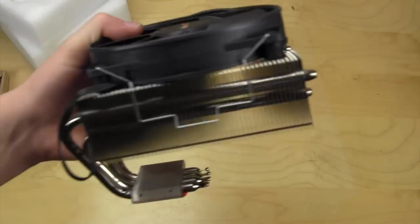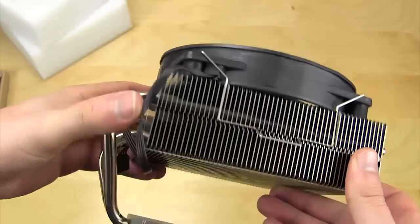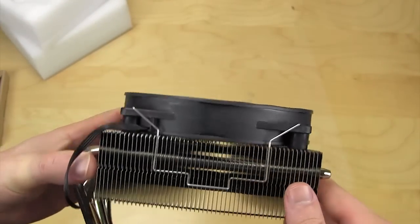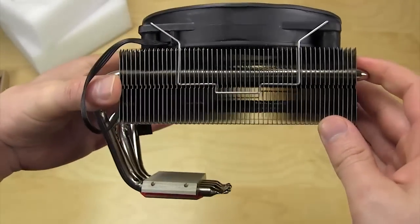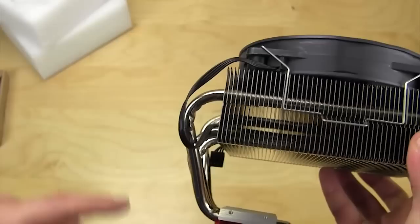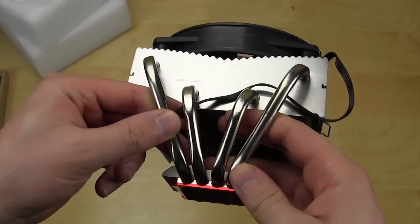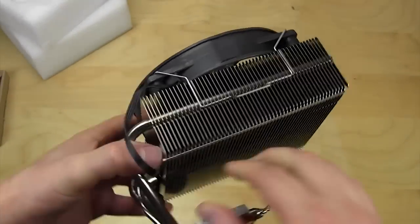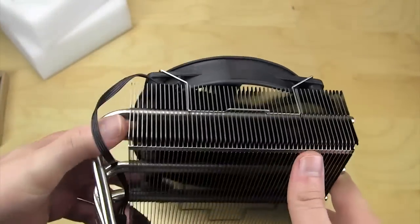Let's check out the cooler. This is not a tower cooler — this is a top-down cooler. Rather than a tower that takes up a lot of space, this allows you to have pretty good cooling in a minimal amount of space. Your CPU sits down here, generates heat, which is transferred up through the large heat pipes — four large heat pipes — into the heat sink, which has aluminum fins.